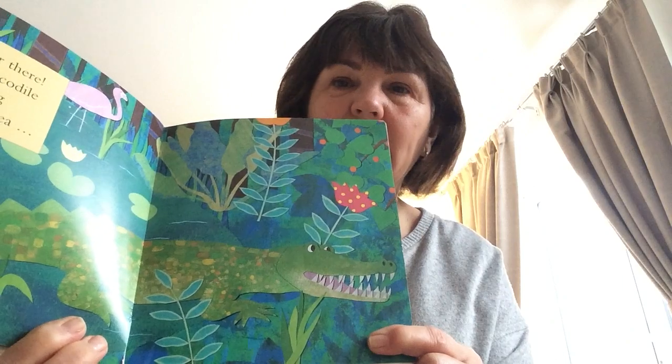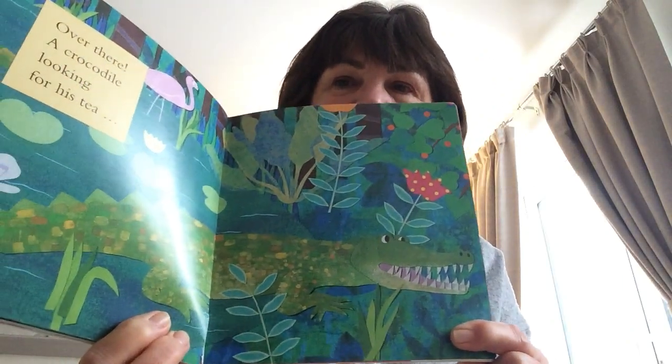Can you see anything? Over there, a crocodile looking for his teeth. Look at his teeth, very sharp. I hope it isn't me. The end, maybe.